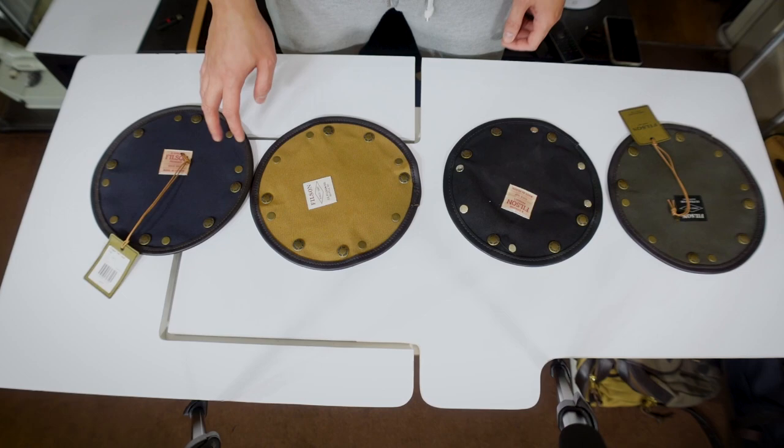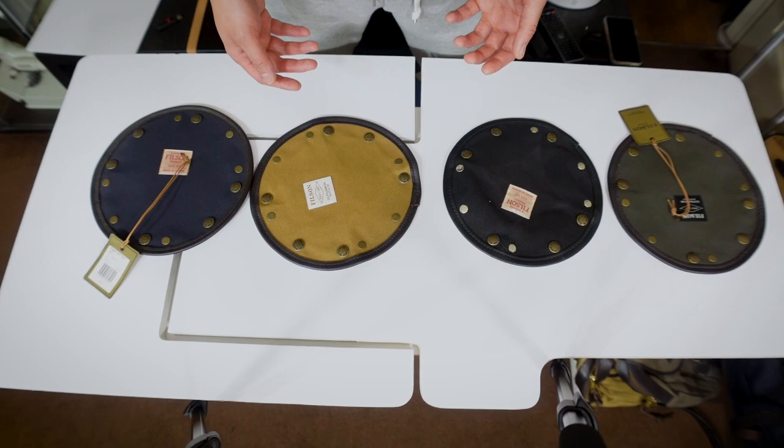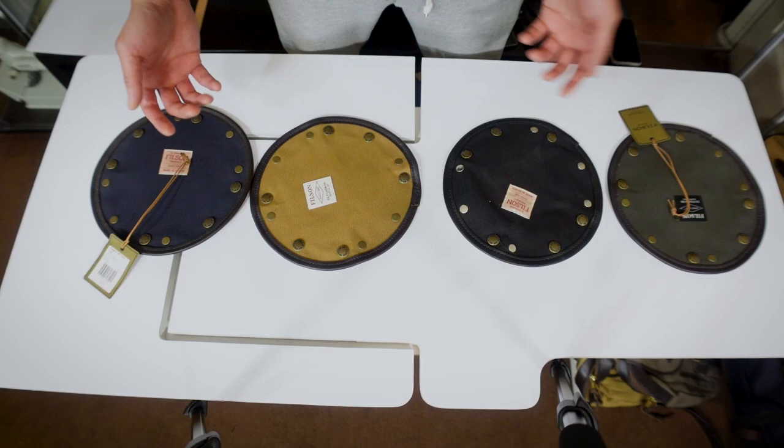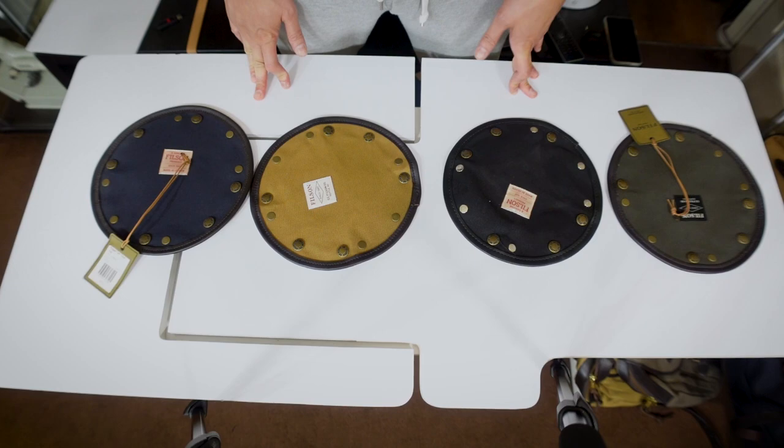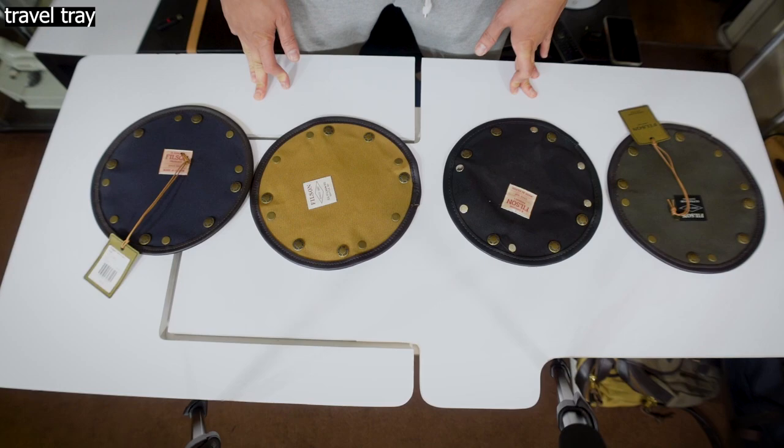Filson is basically an outdoorsman company who caters to outdoorsmen whether it be jackets, apparel, luggage, or bags. They are especially famous for their durable bags, and this video is basically showing you my Filson collection — accessories and bags. I'm not gonna go through a long intro, so let's just get to it.